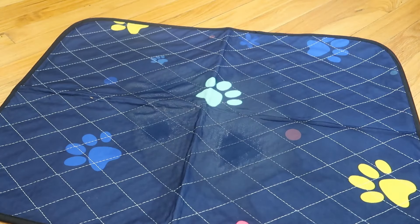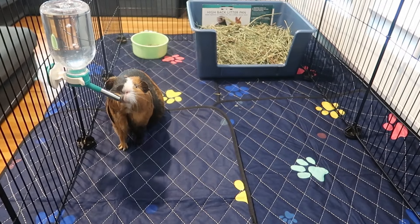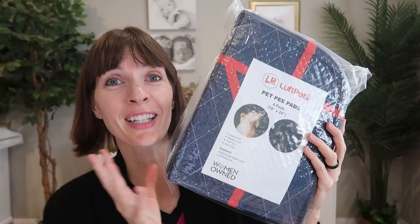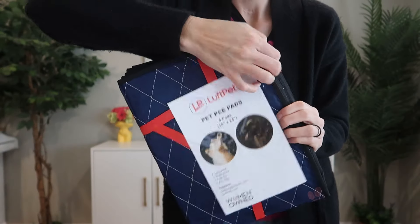This is a four pack of quick drying, washable, and waterproof whelping puppy pads we were sent to review from Loft Pets. So let's take a closer look, test out the wicking and waterproof ability, and try them out as our guinea pig cage liner.